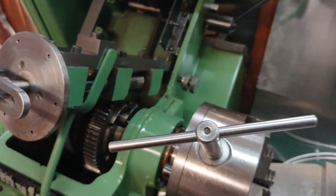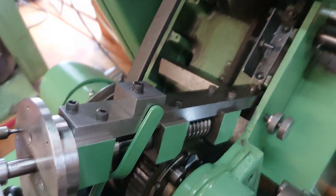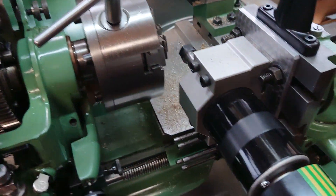My dividing attachment is one of the Geo Thomas designs, and whoever had this lathe before made this and has done a really good job of it, so I'll keep this. I'll need some more plates for it, but yeah it works really well actually.